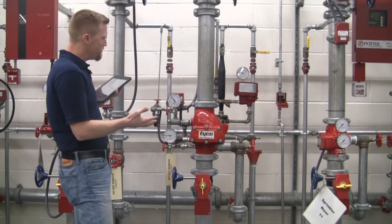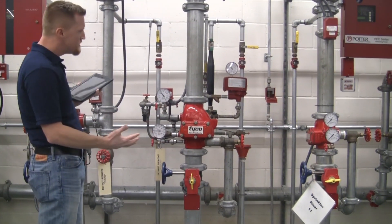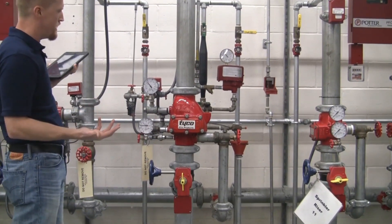Coming up to this valve, we want to identify what type of valve it is — wet, dry, deluge, or pre-action.